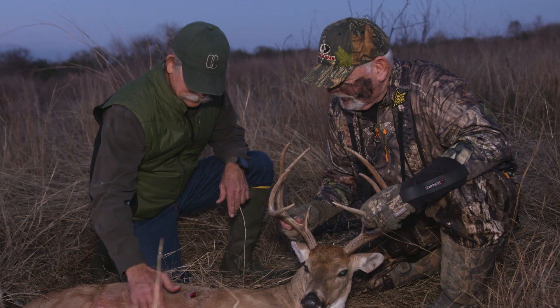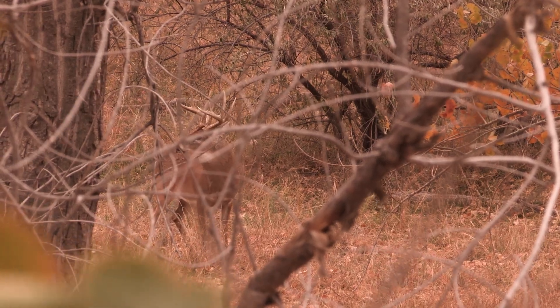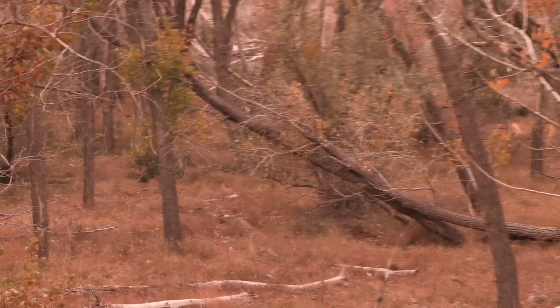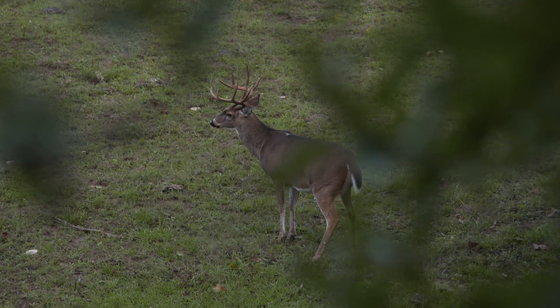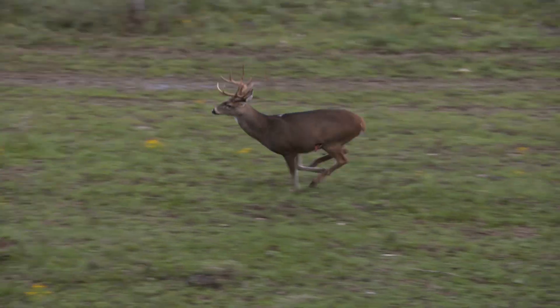If you shoot a deer and he jumps up, kicks his back feet out, and skedaddles out of there with his tail tucked, you hit him pretty good. You can probably go out there and pick that deer up. But if he runs off with that flag just a-waving, it's probably a clean miss. If that deer just hunches up and bows up and kind of tips off, more than likely that's a gut shot. It's very important to pay attention to everything you can at that moment. Forget the high-fiving — there is a penalty for celebrating after the shot. You may not recover that deer if you don't pay attention.